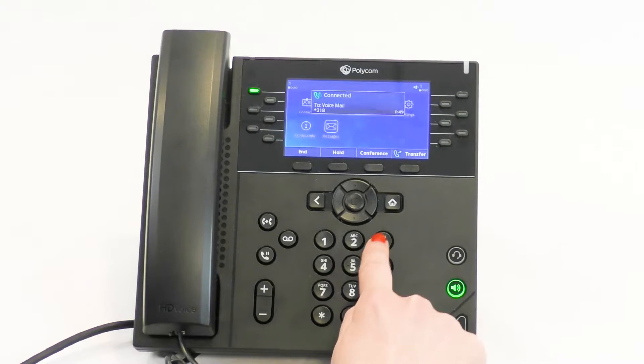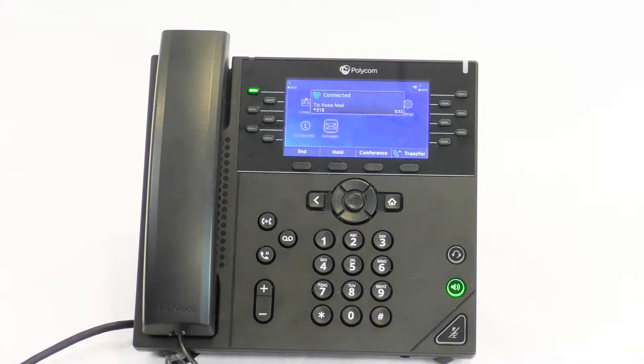Welcome to Subscriber Services. To confirm, please re-enter your new PIN.